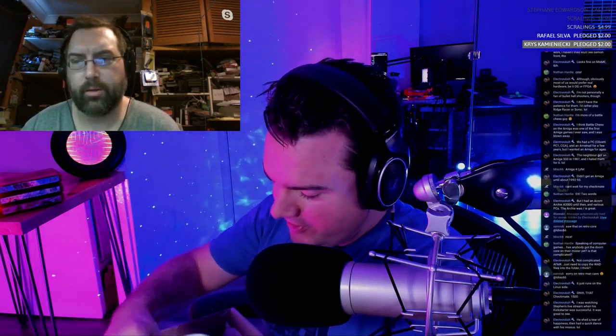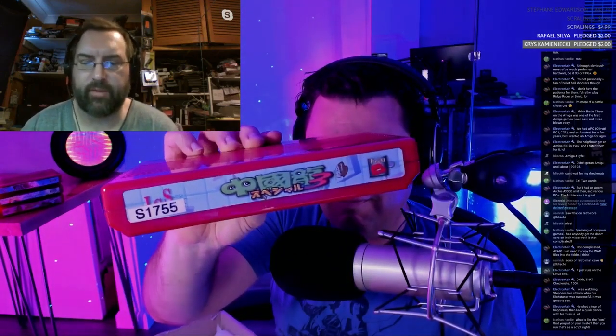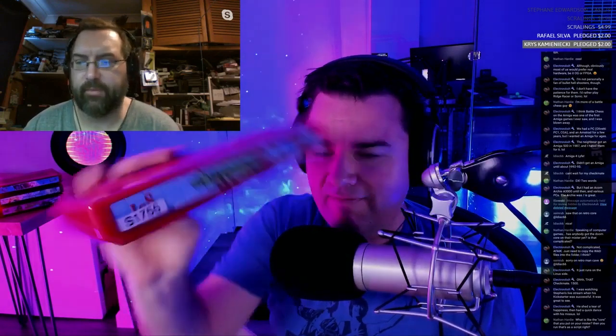Here's the top game — let me open the ESD-safe antistatic wrapping. I like to do that because the bags don't cost much and it means the cartridge edge won't get zapped by the packaging. So let me plug this first one in.